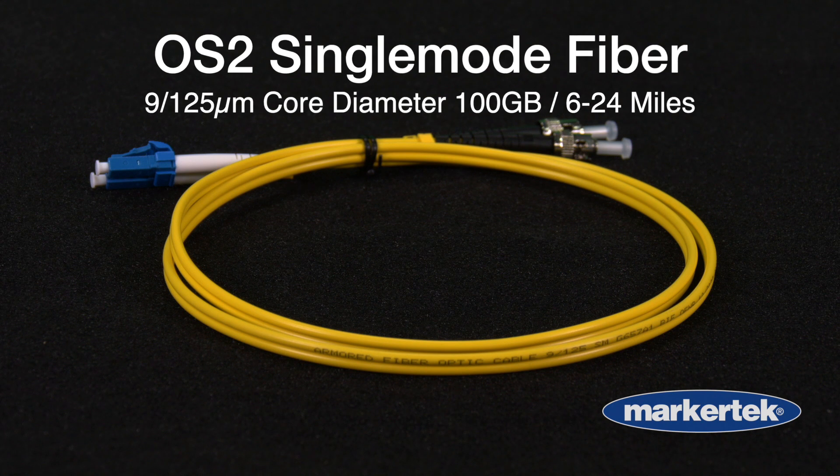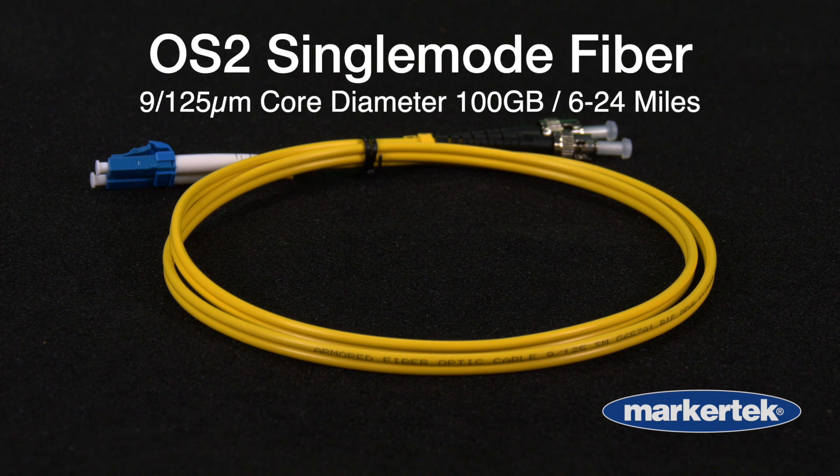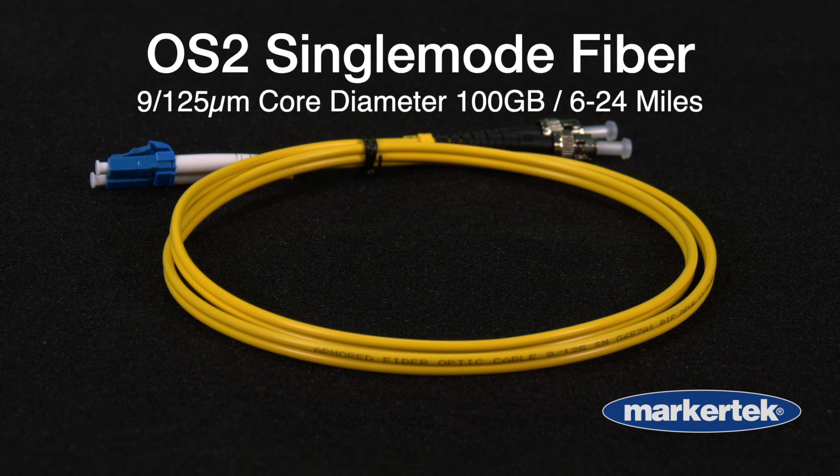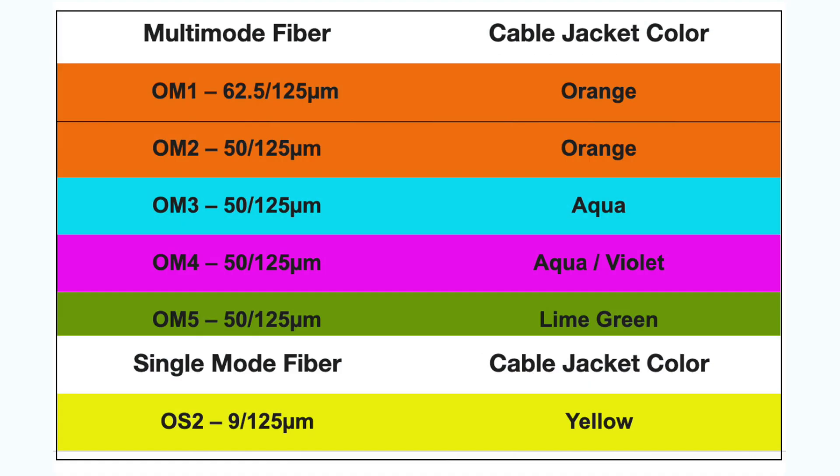Single-mode is the bandwidth leader in fiber. OS2 single-mode fiber can transport 100 gigs of data anywhere from 6 to 24 miles, depending on the transceiver used. Multi-mode is currently widely available in four types, each color-coded to represent its type and thus the bandwidth each can carry.